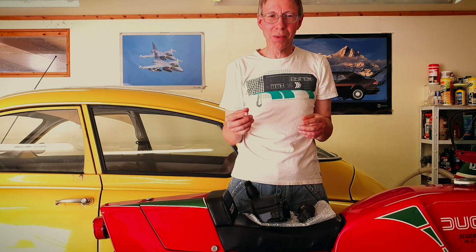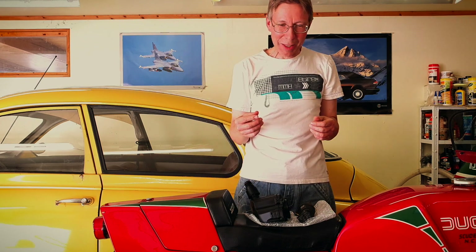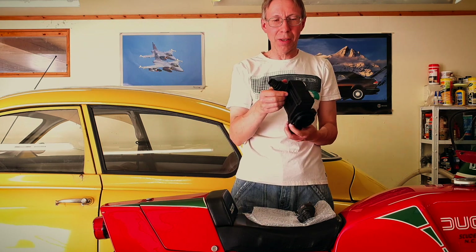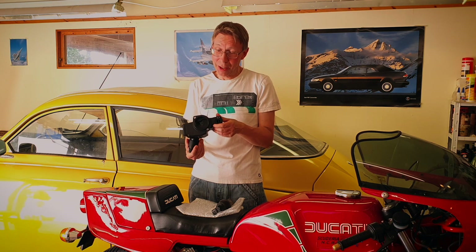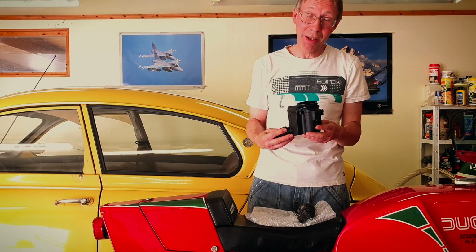I thought, okay, this engine doesn't really have any crankcase ventilation. Then I got a bit curious about the status of the little oil separator, as it's called. I learned the hard way — after over 500,000 kilometers — that this is a service part that should be replaced every 60,000 kilometers, and I had never done it.